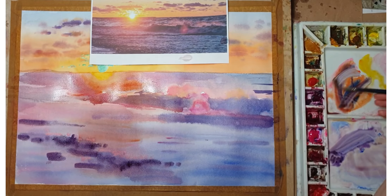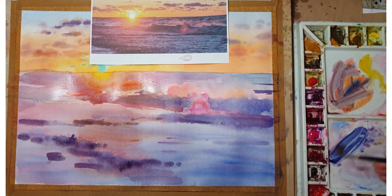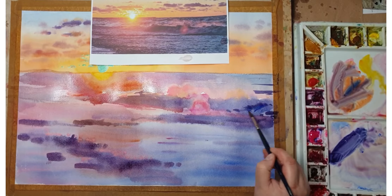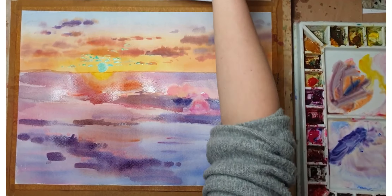I'm adding a much darker color in the foreground, and this is already on dried paper so it's easier to control — shaping those waves a little bit with just darker washes.